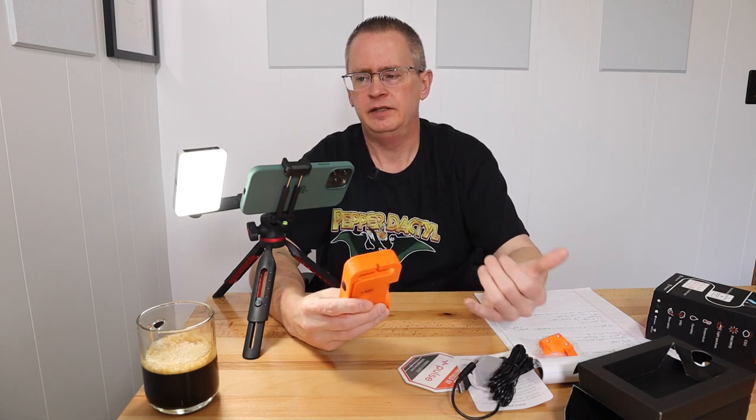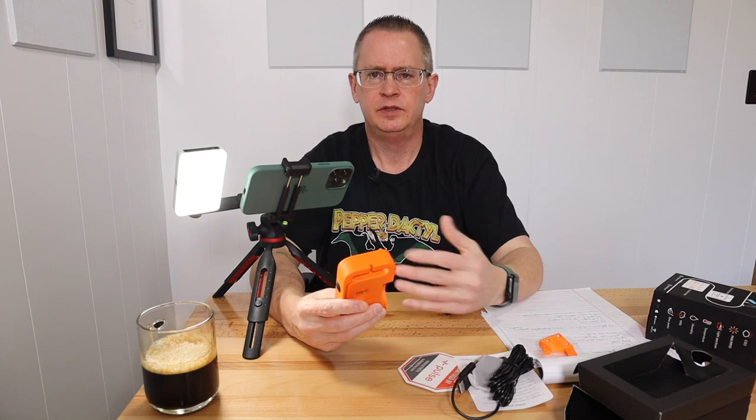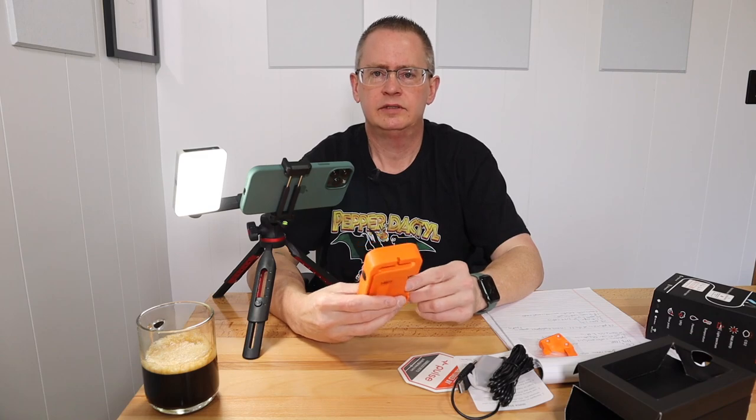I'm also working on an automated drain-to-waste growing system — I'll probably do a separate video on that but I'll show it as well. Let me get this set up in the grow tent and I'll show you how it works. This is where I've got the Pulse Pro set up.